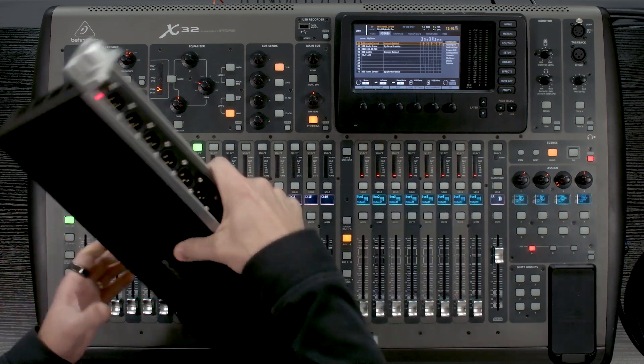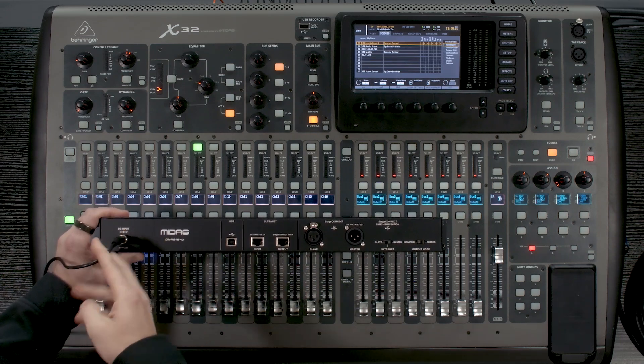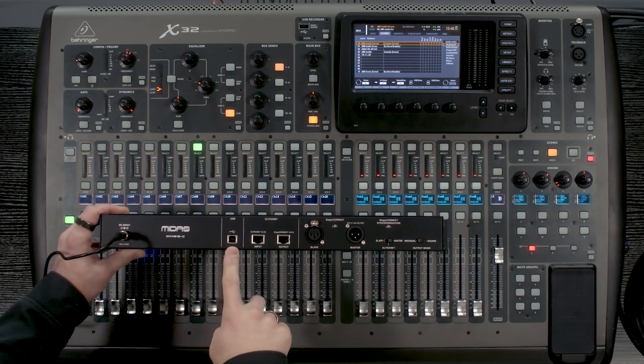And if we flip this over to the back, we then see that we have a DC input for power. So this is a powered unit — it does need to be connected to power. We also have our USB connection, which is going to be for updating firmware on this unit.